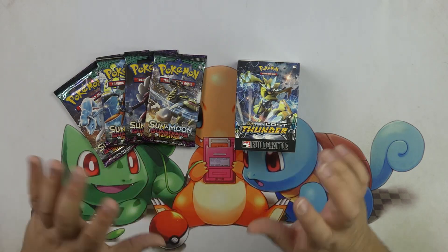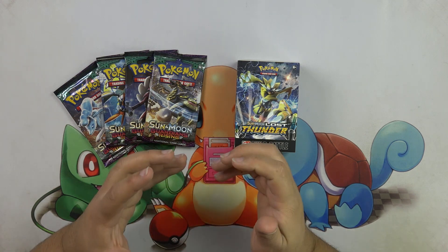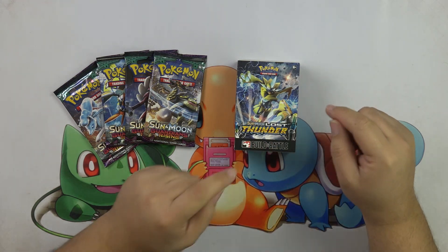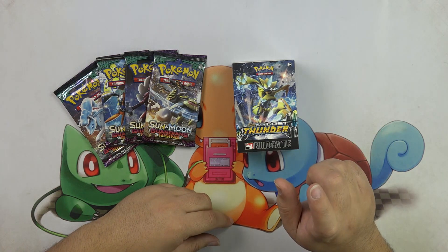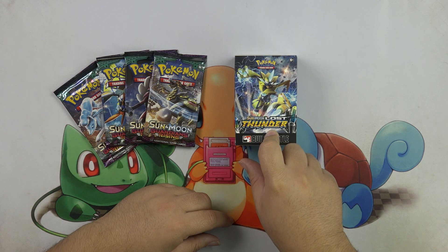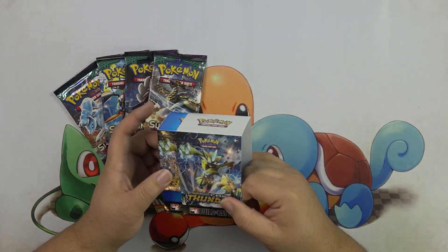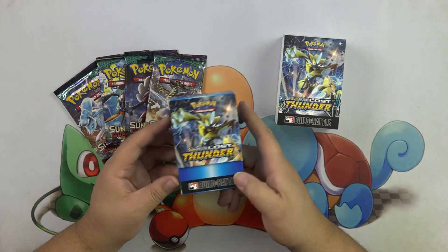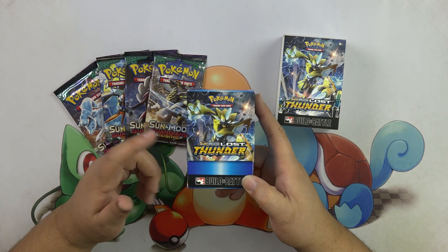Hey, what is up? Mikey here and it's Wacky Wednesday, and this week we are having some pre-release fever. We have Lost Thunder everywhere. I am super excited. We have a Lost Thunder build and battle kit. You may see that this looks a little familiar because this is actually the pre-release kit from my prep video, the how-to-get-ready-for-pre-release video.